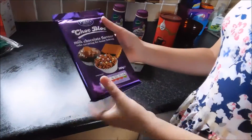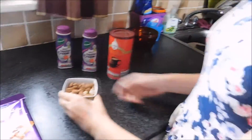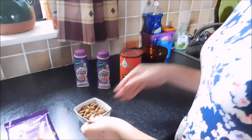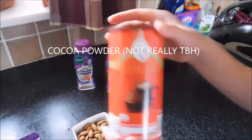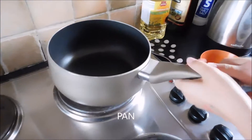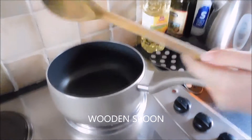For this recipe we will need milk chocolate or semi-sweet chocolate, some almonds — this is optional, you don't have to have this — cocoa powder, double cream, whipping cream or heavy cream, and a pan for making, with a wooden spoon.